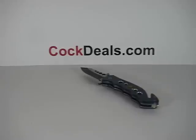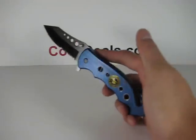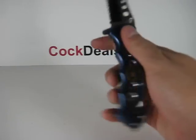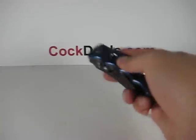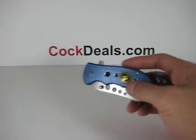Here we have our Navy Seals Pursuit Spring Assistant knife. On this knife there is a gripping area on the handle and also a raised logo that says United States Navy Seals.